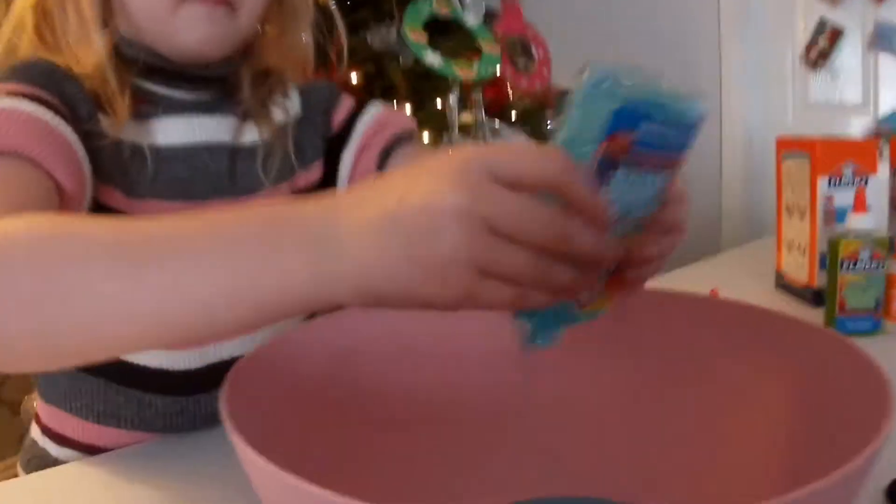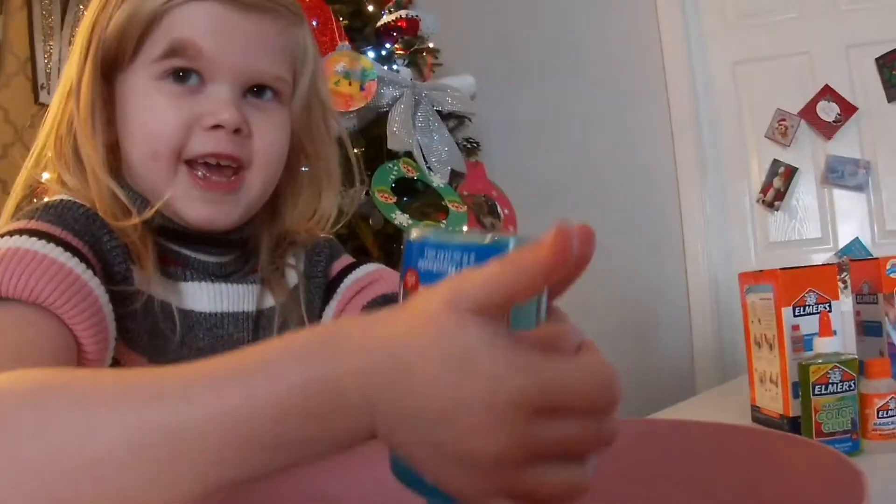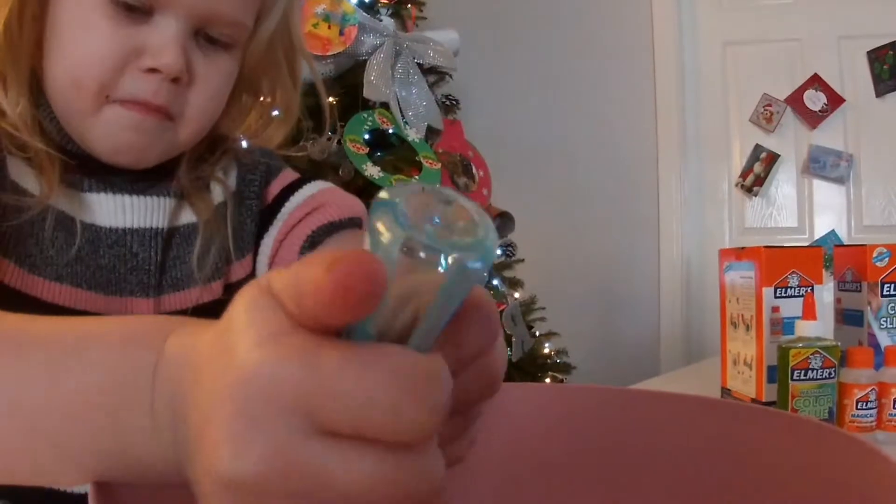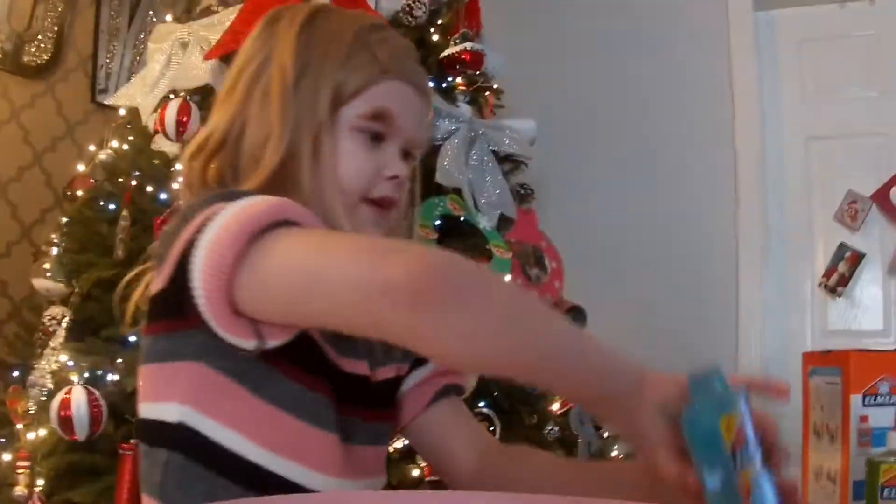So now I'm going to get the glue and plop it in. It's like the colour of the sea and the sky. It's bubbly, it's farting and it's bubbly! So we put all the colour glue into a bowl.